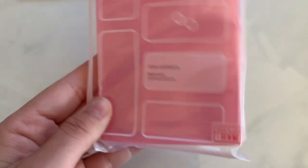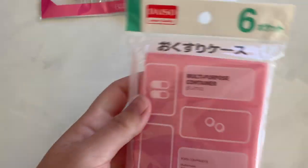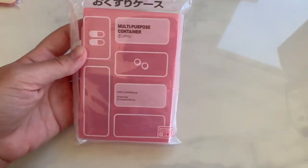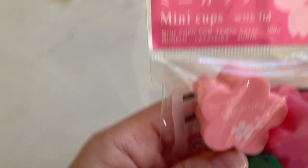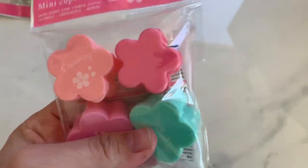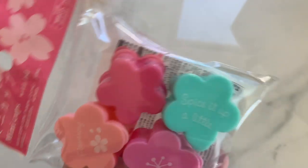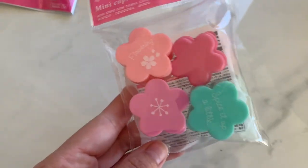Next is this little like medicine pill container — it's just pink with little compartments. They're good for like Happy Mill. I like that it was pink in the medicine section. I saw these — they're just little mini cups with lid. This was in the cherry blossom section. Got those.